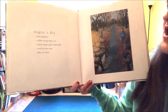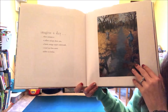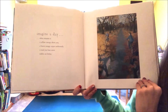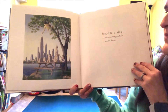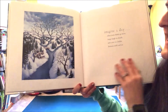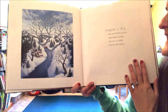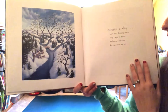Imagine a day when autumn is a yellow canopy above you, a burnt orange carpet underneath, a road you have never ridden on before. Imagine a day when everything you build touches the sky. Imagine a day when roots drink up rivers, twigs tangle in clouds, and a tree is a ladder between earth and air.